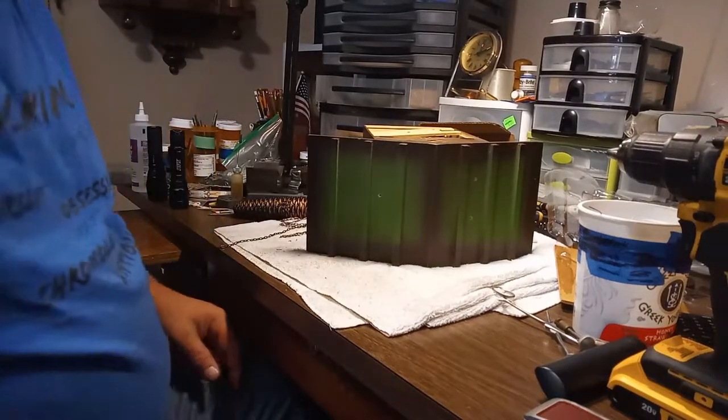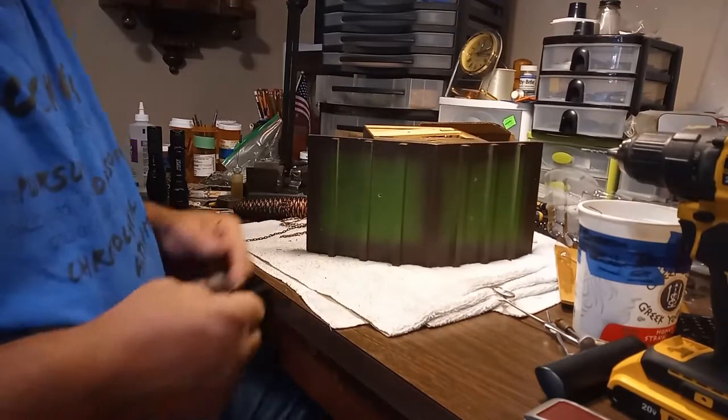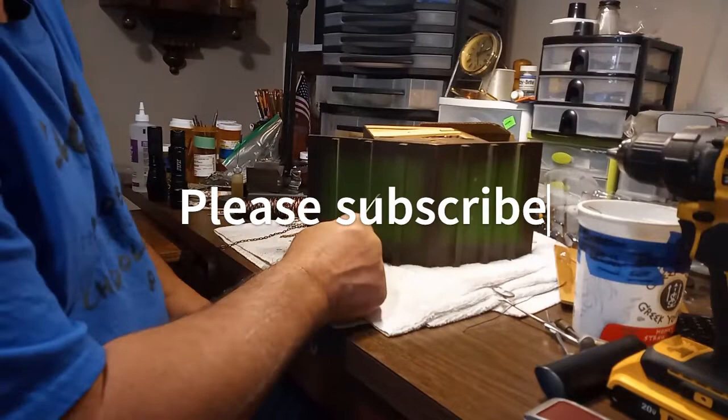Hey everybody, it's Mark again. I learned this from working on a Pop-O-Goo-Goo clock. You've got a top-mounted music box, and you have to get the holes lined up with the screws — and what's the easiest way to do it?